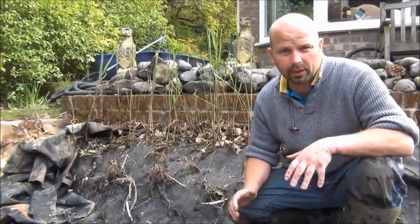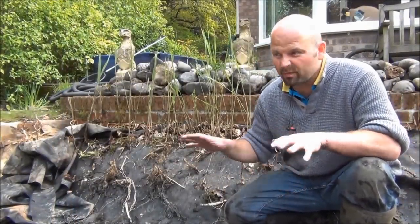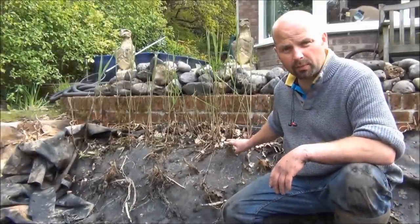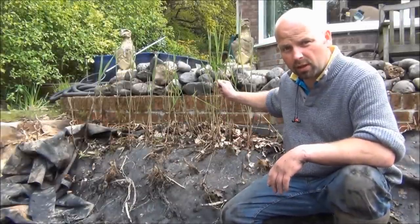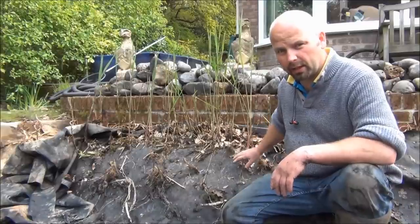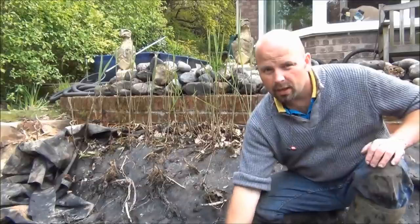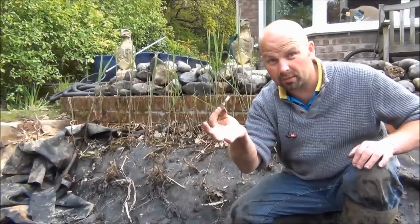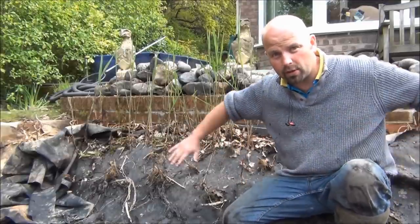Under ordinary circumstances we'd whip the liner out, take the underlay up, shape the hole, put underlay and liner back down. But you can see behind me here there's a nation of Norfolk reed — Phragmites australis — coming through the liner. It's coming through all along the side and even through the bottom. That's absolutely destroyed this liner right the way across.